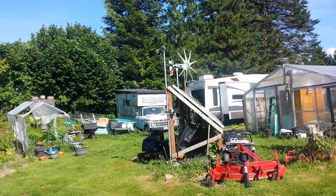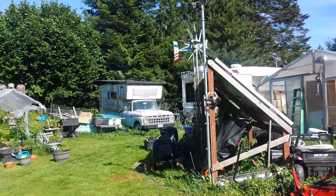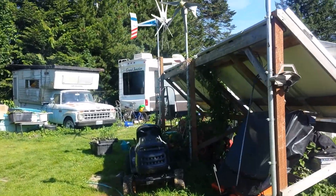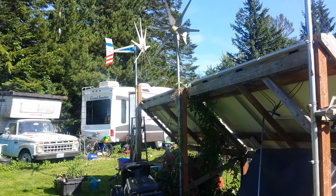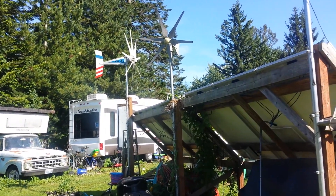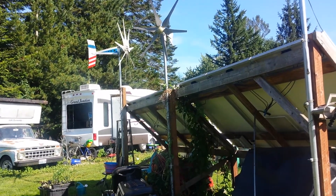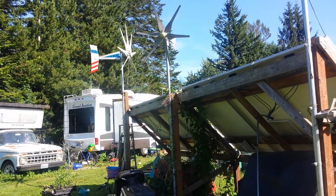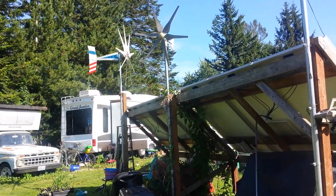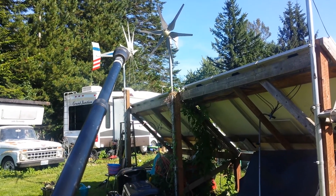Excuse my limping around — I busted up my leg real good this last January. But there it is, still going good. That one is the very first tail that Missouri Wind and Solar ever sold with that new tail design. Works good, and I love the generation 4 blades.